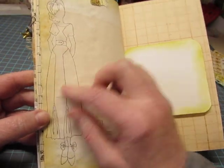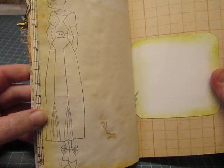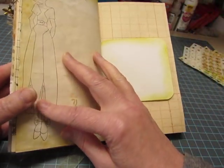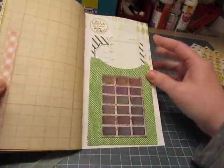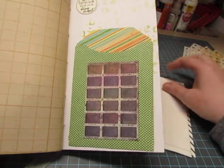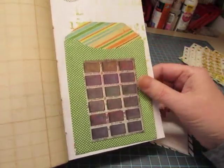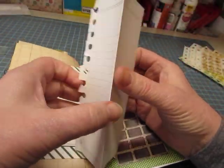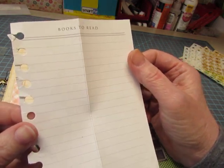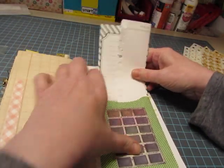I used one of my Julie Nutting paper doll stamps, which I always forget about. But I thought for these books it was really great. And there's another polka dot library pocket with some stripes. This is a Tim Holtz paint palette image and a couple of journaling spots. This is just a folded up piece of paper that says Books to Read — it came out of a book that I have.